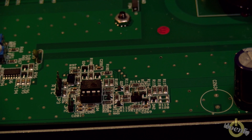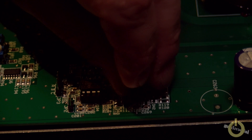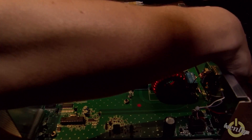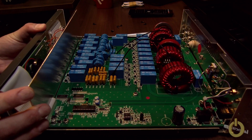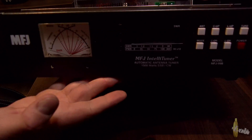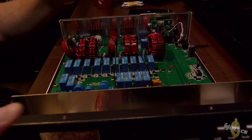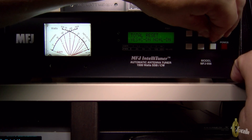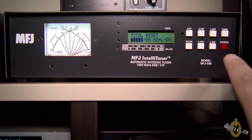As you can see, here's Jumper 1 — just put the jumper on. I didn't have one so I made one. Now you can see the jumper is installed. While I have the box open, you can see all the relays inside — it's quite noisy when tuning, but that's normal, don't worry. All those relays are working to find the best match possible. Now I'm going to reset the tuner to show you there's no memory, doing a complete reset — hold Up, Tune, and Power On, then say yes. There we go.